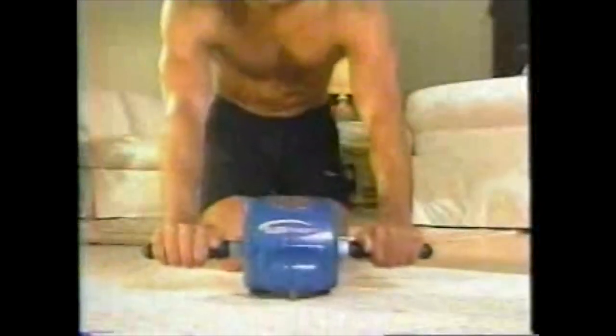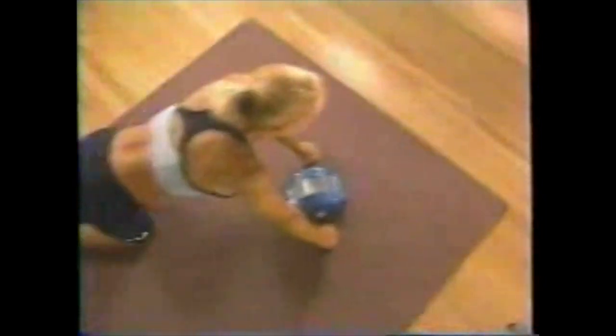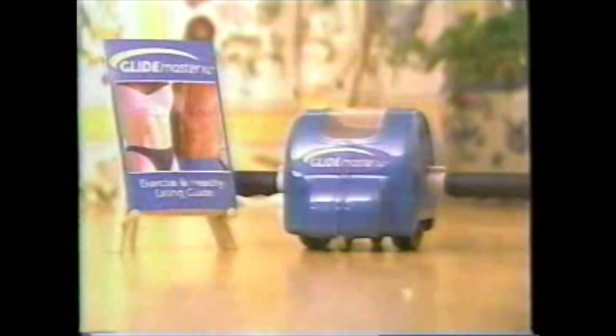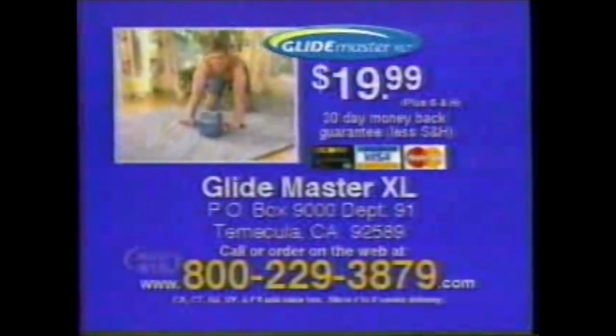Now glide your way to rock-hard abs with GlideMaster XL — the fast, easy way to sculpt all your abdominals. Place the GlideMaster close to your knees, then simply glide out back and forth. Firm and flatten upper abs, tone and tighten lower abs, or glide from side to side to work those hard-to-reach love handles. GlideMaster's assisted dual resistance provides constant toning with every movement. Sit-ups may work the wrong muscle groups causing stress on your neck and back, but GlideMaster XL actually strengthens your back, shoulders, arms, and chest for a whole upper body workout. Order now for only $19.99 — we guarantee amazing results in just 30 days. Call or order on the web at 800-229-3879.